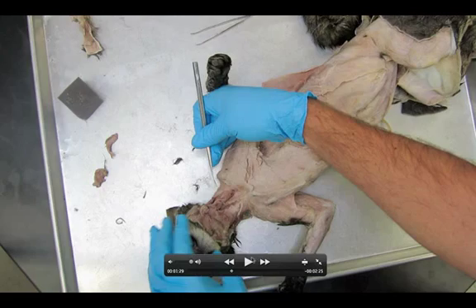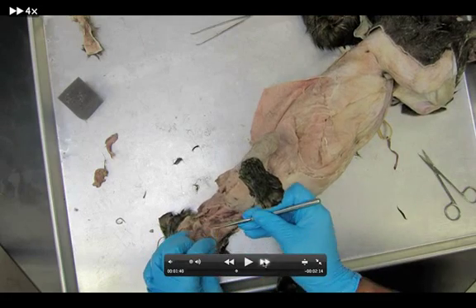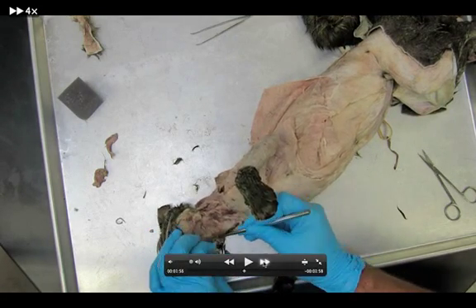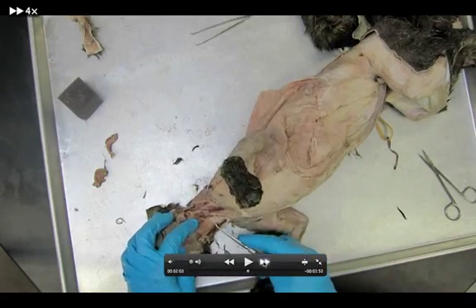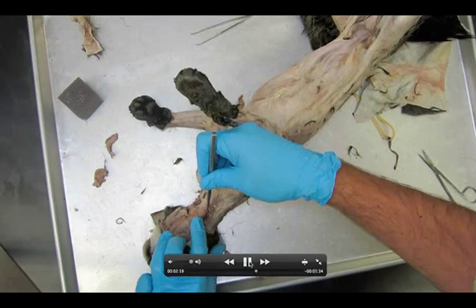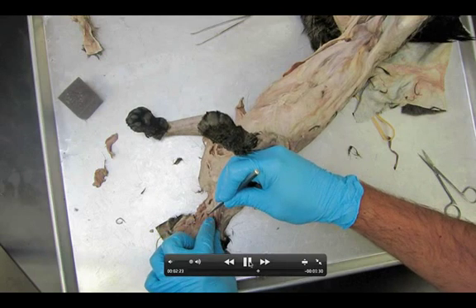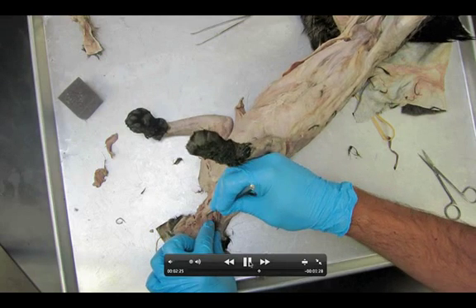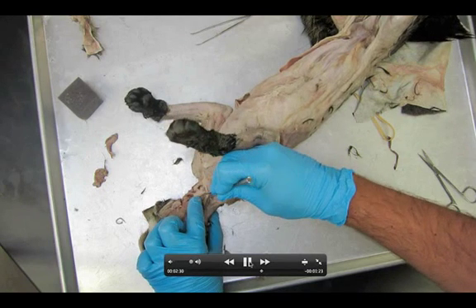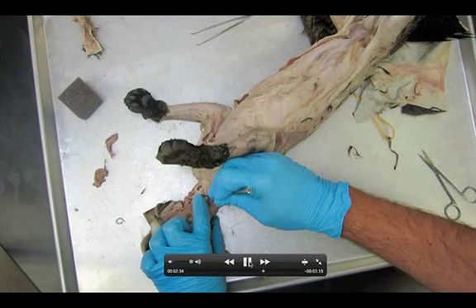Let's finish up this dissection. On the one side, wherever they drained the fluid from your kitty cat, you'll be able to see the trachea. I'm right there, underneath the sternohyoid, getting my probe under it. I'm just lifting them up, and then you're actually going to be able to see — you should be able to see the trachea, and behind the trachea is the esophagus.